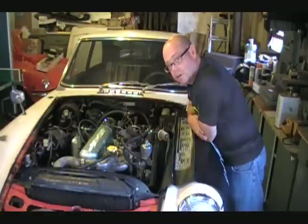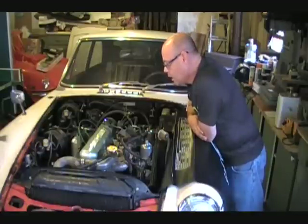Started the car up — started up fairly easily. Tuned up the car, which took about 20 minutes, and the job's done and the engine's ready to roll.